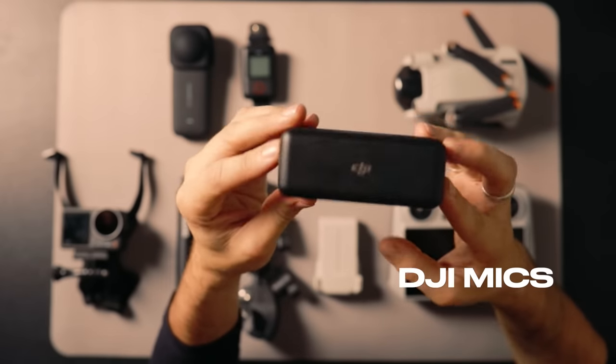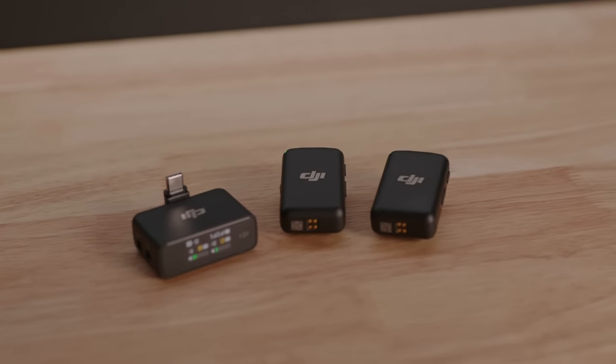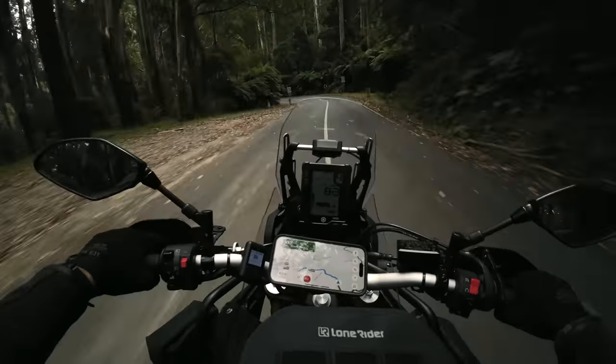To grab my audio, I also use the DJI Mics. I'm actually using them right now so I can't really show you what's inside — I think it'll screw up the audio — but I've found these to be so, so good. I stick one in my backpack and one in my helmet if I want to talk and vlog. I'm going to be doing a full review on that in the coming weeks. I just slip this into my backpack; it's super light. That's how I record my audio while I'm on the ride.